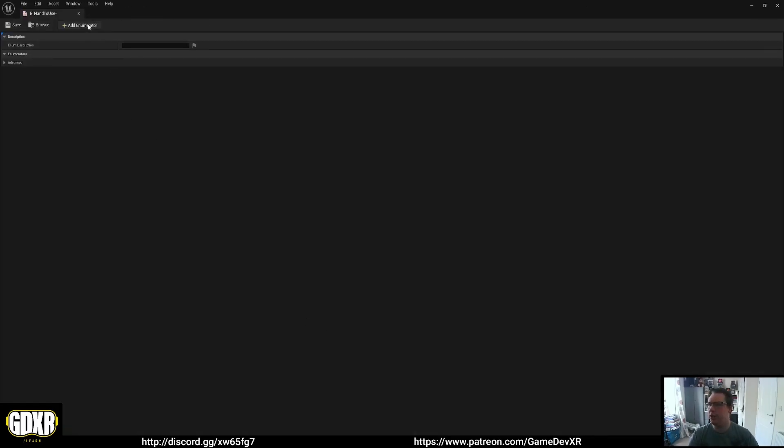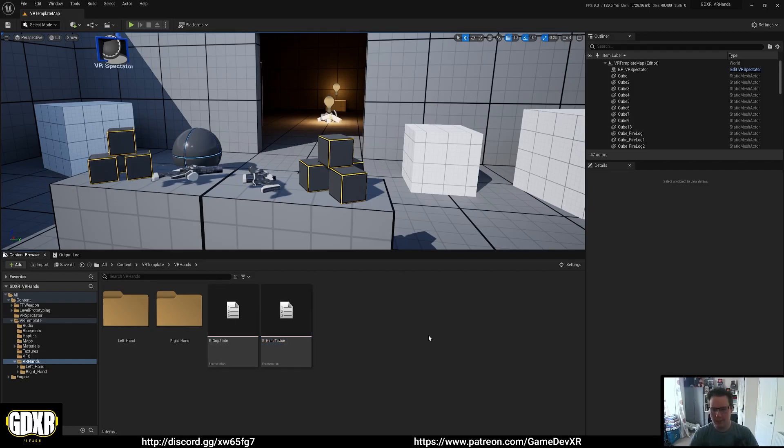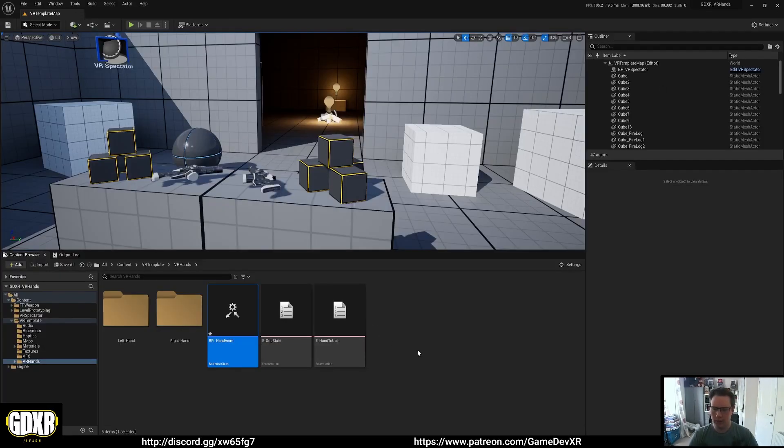For HandToUse we're going to have two: Left Hand and Right Hand. That's it for our enumerations. Now we're going to set up a Blueprint Interface — go to Blueprints > Blueprint Interface, name it BPI_HandAnim. Open it up and create one function called Grip State. This is essentially going to drive everything we do. When I originally set this up, I tried to remove the need to cast to our animation, so we only have to do our code once and it works with everything else.